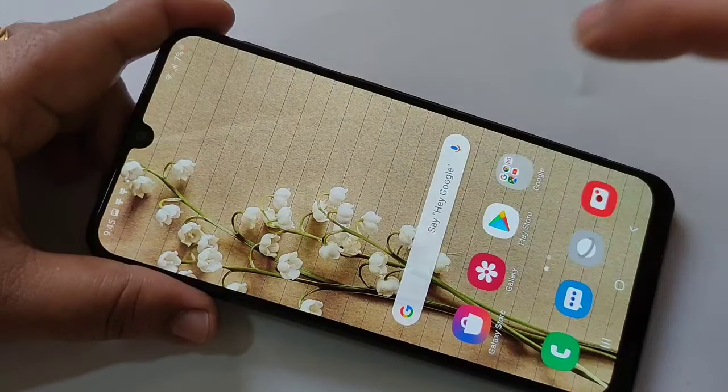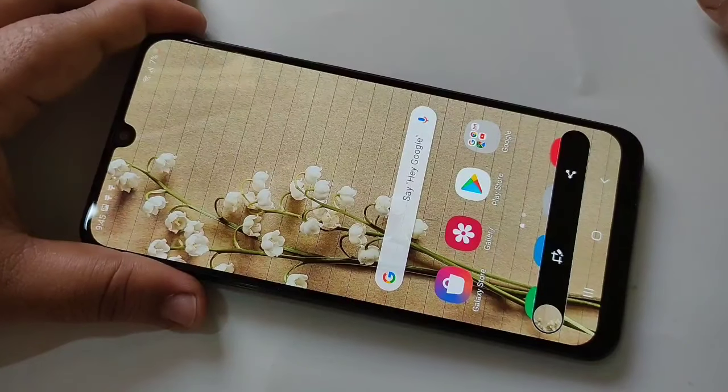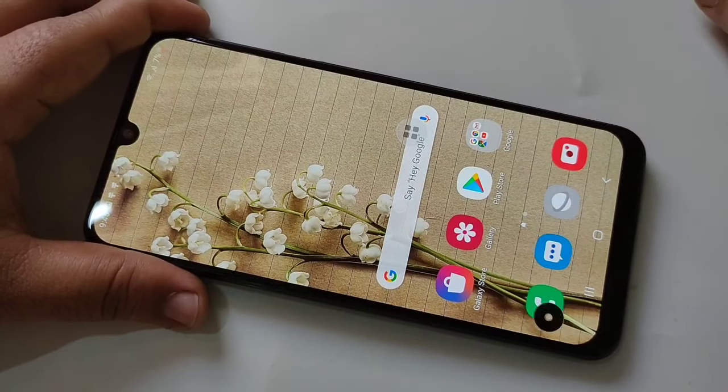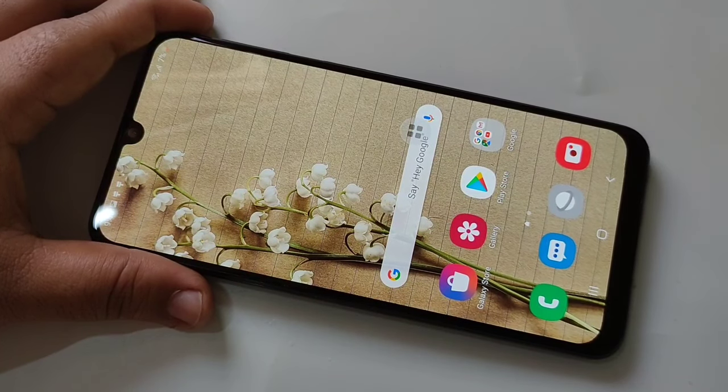Tap on the assistant menu, tap on screenshot — simply done. So in this way you can take the screenshot on this device. Hope you guys enjoyed this video. If you like this one, please like and share, and don't forget to subscribe to this channel for more updates. Thank you for watching, bye bye.